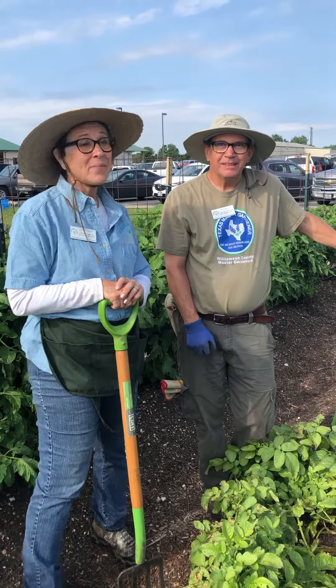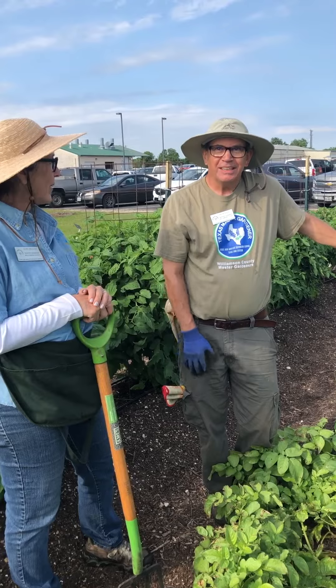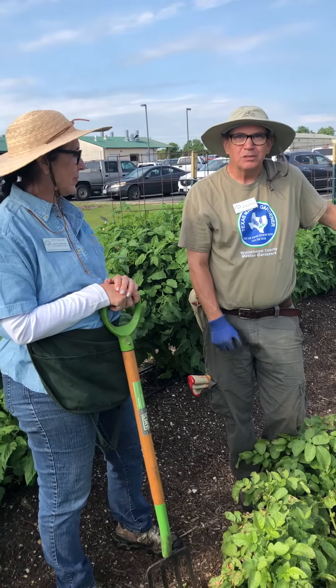Hi, I'm Master Gardener Judy. I'm Master Gardener Rick and we're here to harvest some red potatoes today.